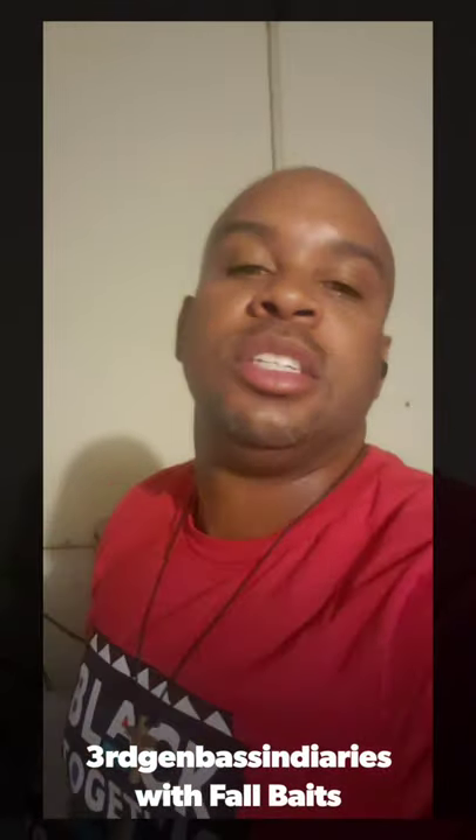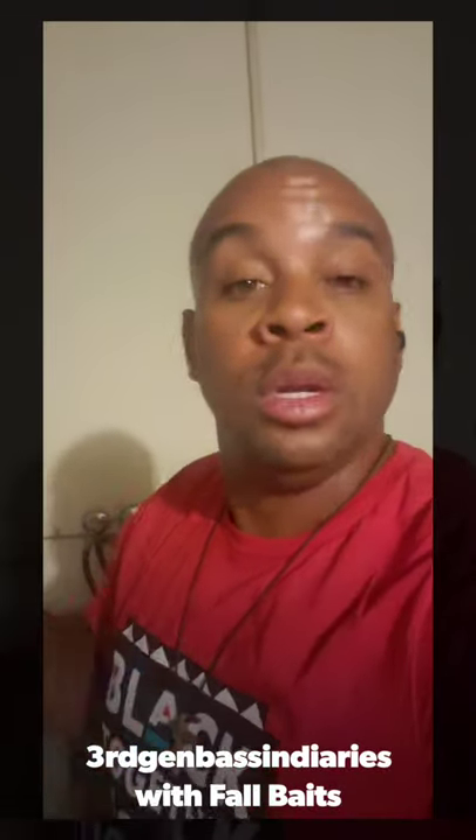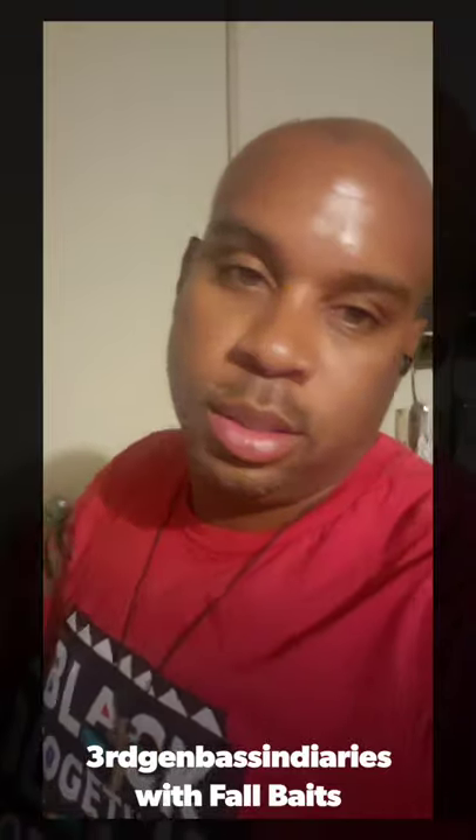What's going on folks? Bad Jazz TV here with another unboxing. Let me tell you something, we got great things to talk about. Fall season is one of the best times in my life — best times ever. Last time I was at a certain lake, I think it was like 15 to 30 minutes, I caught over 15 to 20 bass.